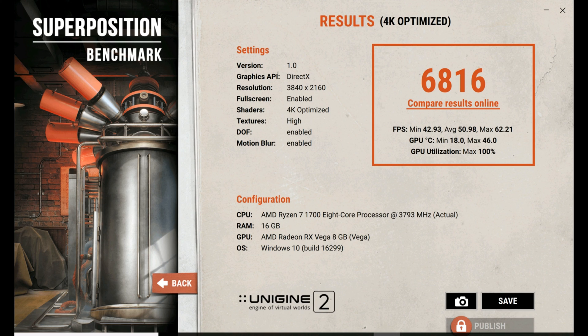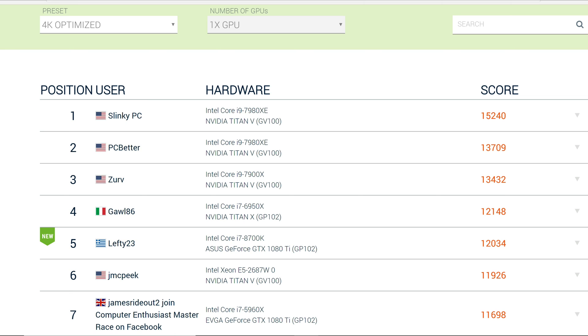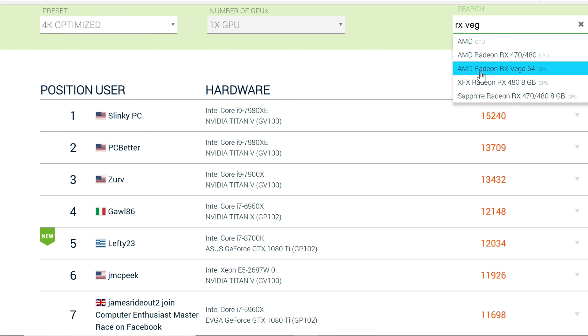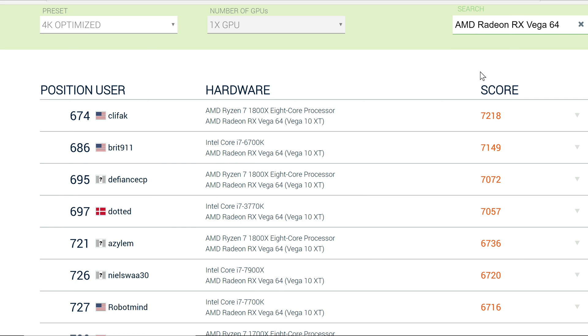I wanted to see where my Superposition score compared to other users, so I went to their website to compare my benchmarks. When I was looking at it, I couldn't believe I was so far below the top — but then I noticed that was actually the Titan V, which is a monster GPU and also costs $3,000. When I typed in RX Vega and checked the benchmarks, I was able to see that I was actually in the top five cards tested. There's a score slightly above mine at 7057, and a score below it at 6736. My scores of 6850 and 6816 are above that, putting me in the top five of all Vega cards tested.